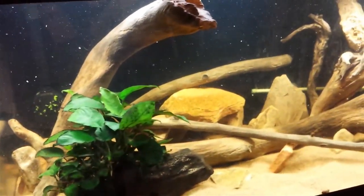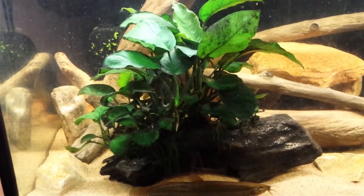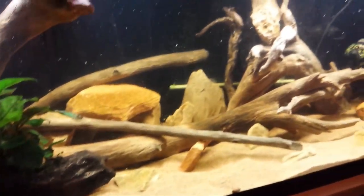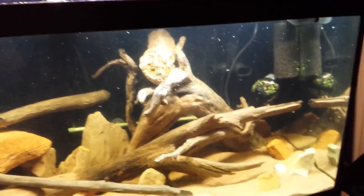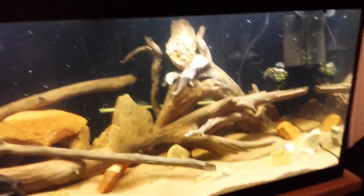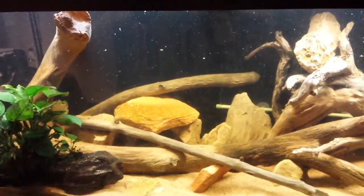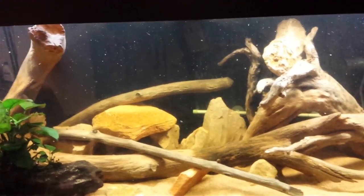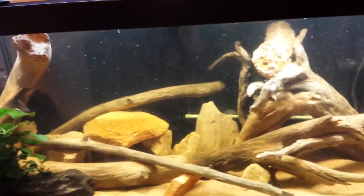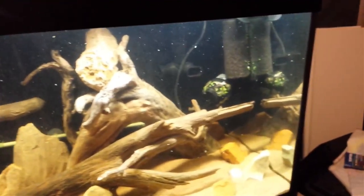All the rocks and driftwood in here, except this one piece which is from a 29 gallon, came from local waters over in Arkansas where my parents moved to. I made sure all the rocks were sanitized and didn't have calcium in them to change the pH levels, or any other minerals that would change it. So no limestone, which Arkansas is notorious for.